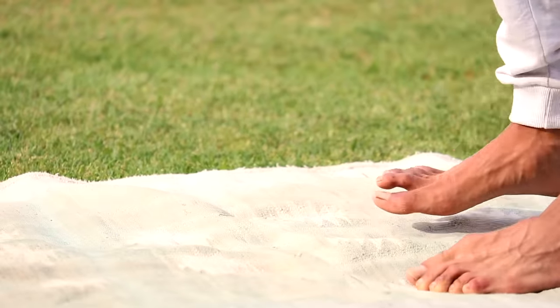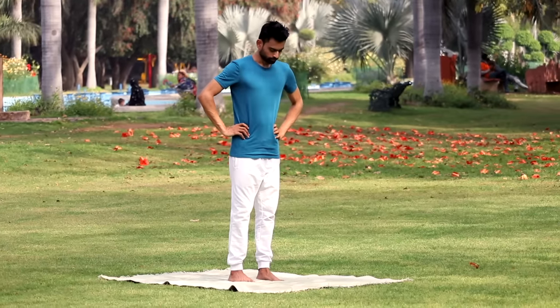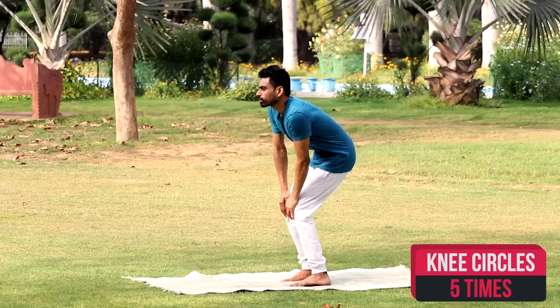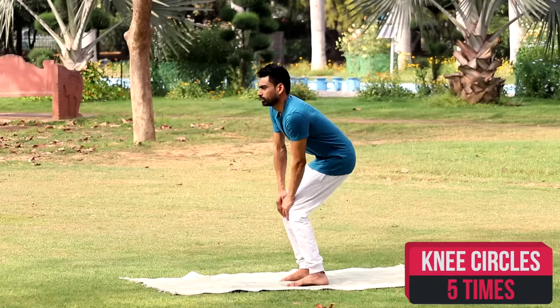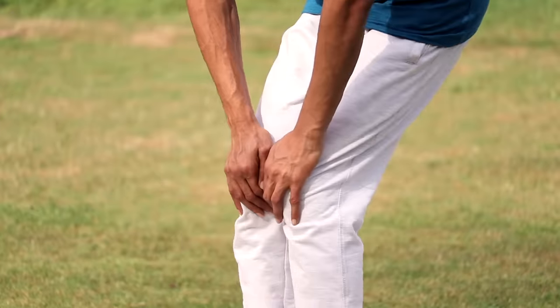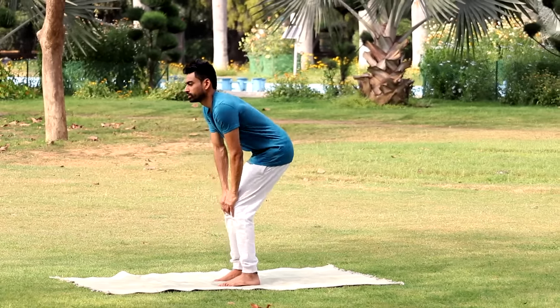Yoga is all about doing comfortably at your own pace with a positive state of mind. Now bend your knees, place your palms on them and rotate clockwise and then anticlockwise five times each. These seemingly minor exercises are powerful as they activate the subtle channels of the body.